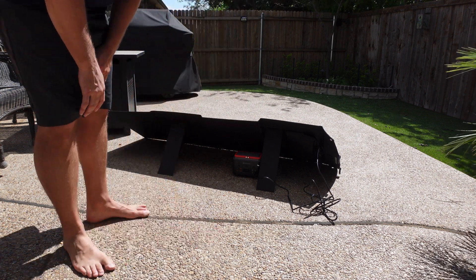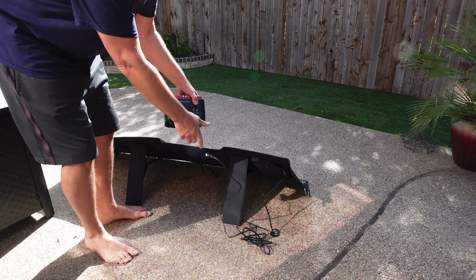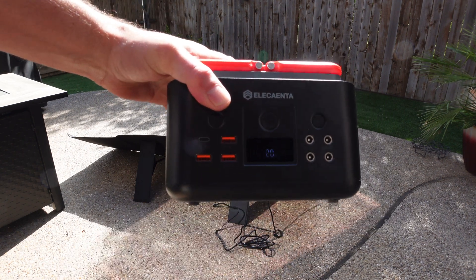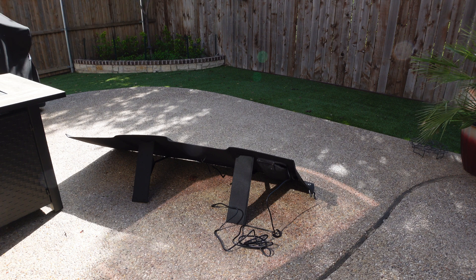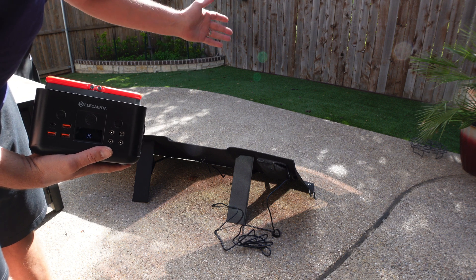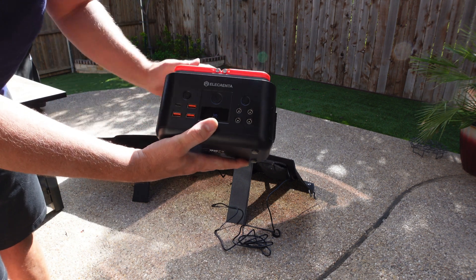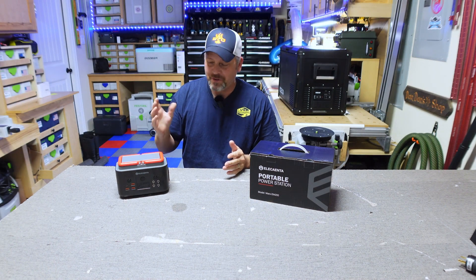We're at 20% now. My solar panel ended up in the shade — I'm quickly losing daylight with all the big shrubs behind my fence line. Yes, this thing can be charged via solar panel, and I know this solar panel puts out on average between 80 to 90 watts in decent conditions. Just wanted to show you that you can recharge this thing with a 120-watt solar panel.